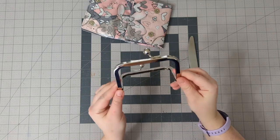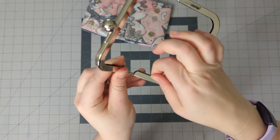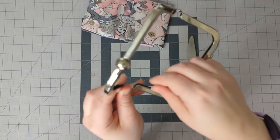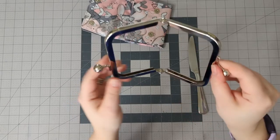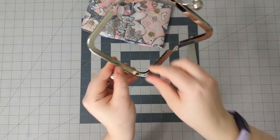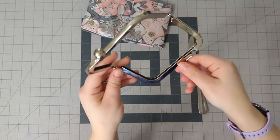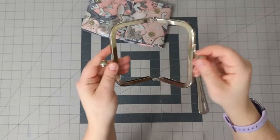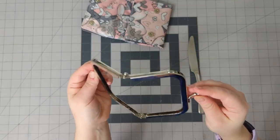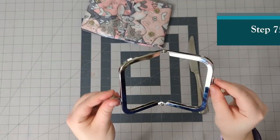That looks pretty good. I'm going to find places around the frame where there's a little bit of glue and just pull it off. It's a lot easier to pull off now when it's just a little tacky than when you first put it on. Of course I'm leaving tons of fingerprints on this, but we'll be able to polish those off later. That looks pretty good.